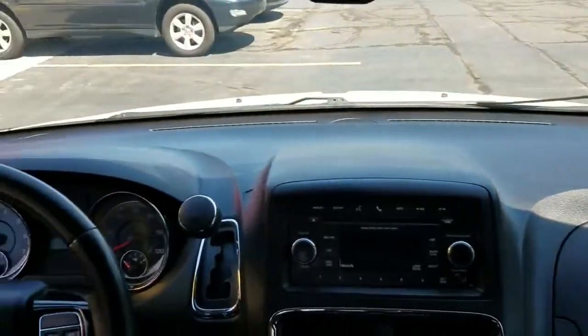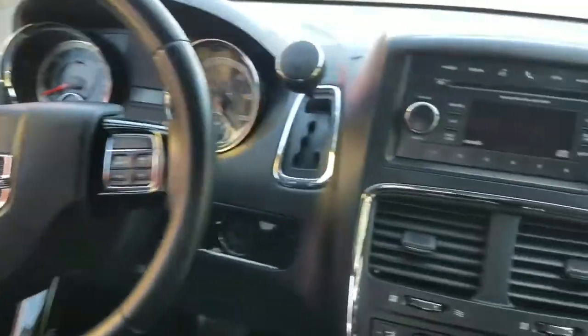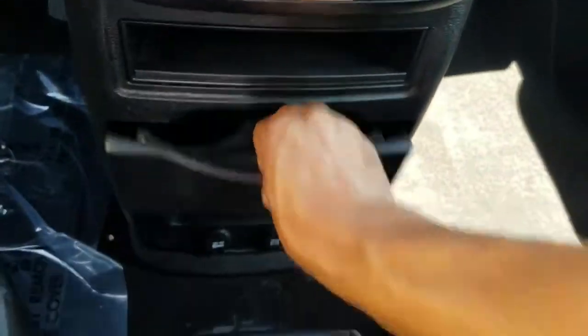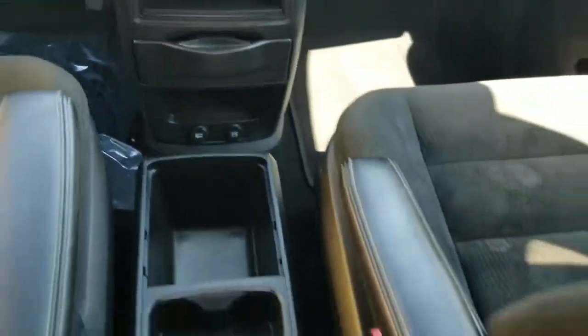Let us know your dimensions, let us know what you need — there's no one size fits all. Tell us what you need and we'll try to modify this van to meet your needs. Steering wheel controls so you can keep your eyes on the road. Got the Bluetooth connect, auxiliary port, dual climate control, rear air.